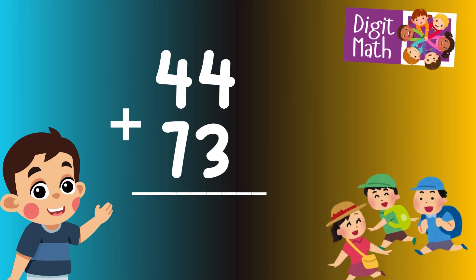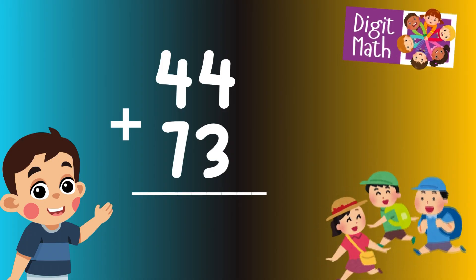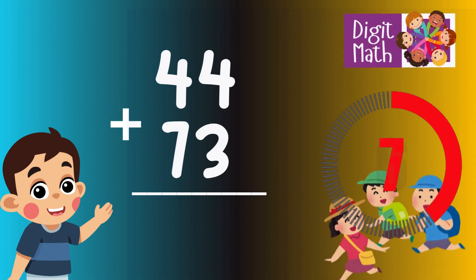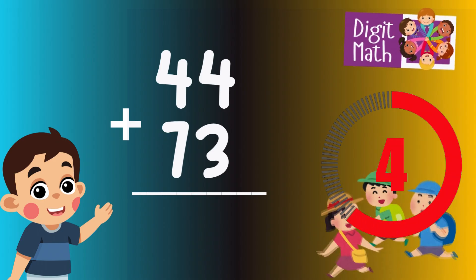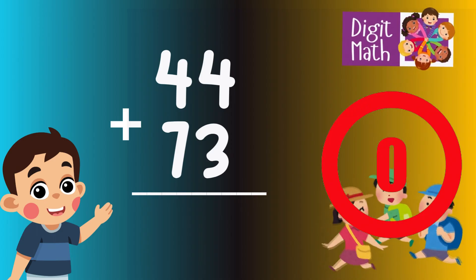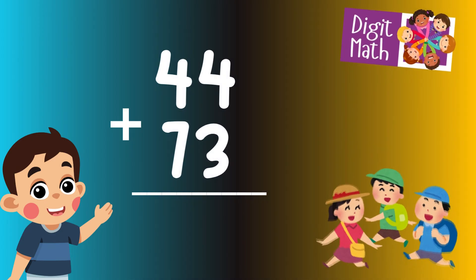44 plus 73 is? Time to think. Let's proceed to the answer.